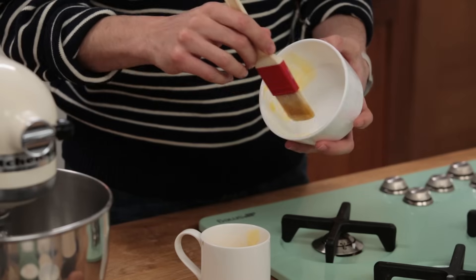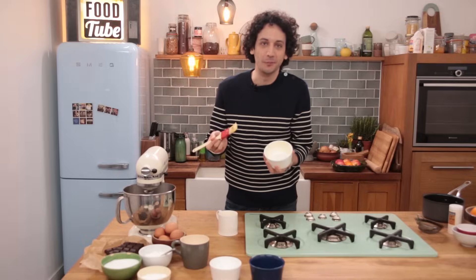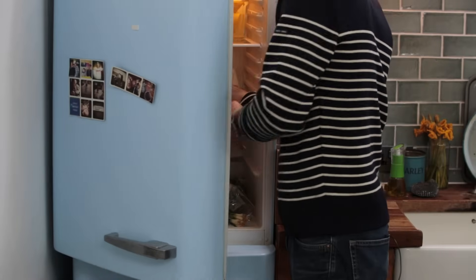To start off, we need to prepare the molds and brush them with melted butter — twice instead of once — because we absolutely don't want the soufflé to stay stuck at the bottom. They go in the fridge to chill. Let's prepare the creamy base.